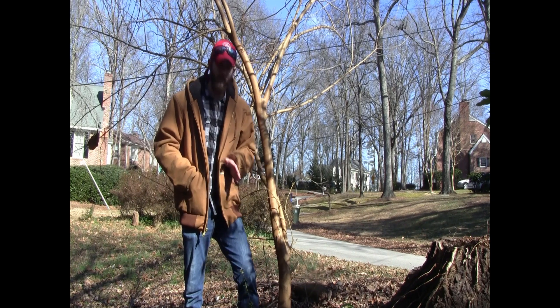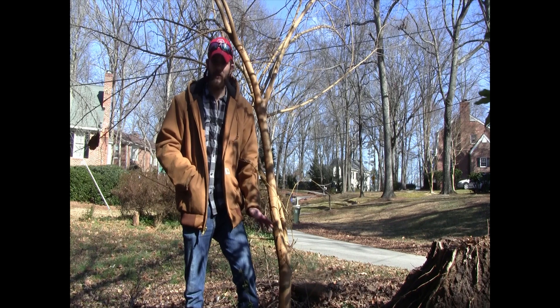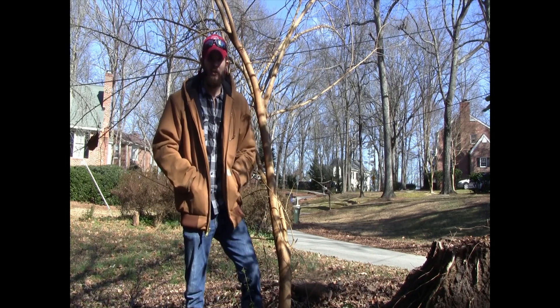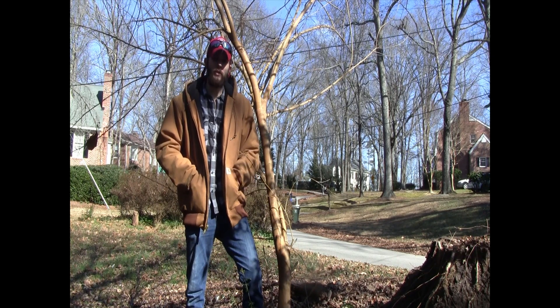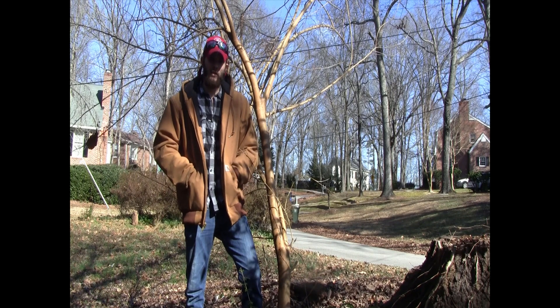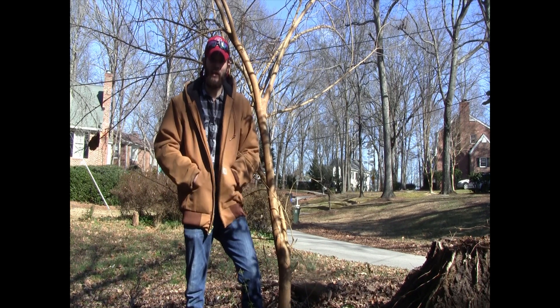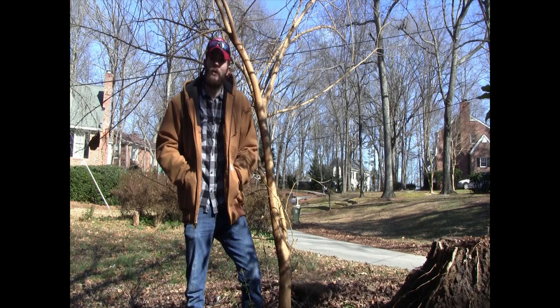What happens is, when you cut the tree down, you're leaving its root structure intact, so the tree is able to utilize the extensive root system it already has to pull up nutrients from the ground and invest all of those nutrients into shoots of new growth, and those shoots can grow up to be big strong trees again.